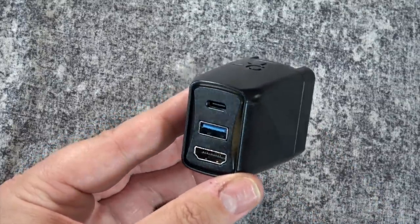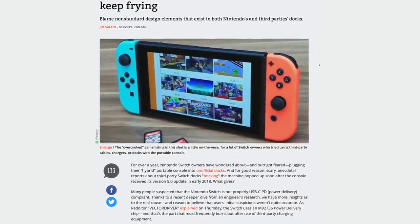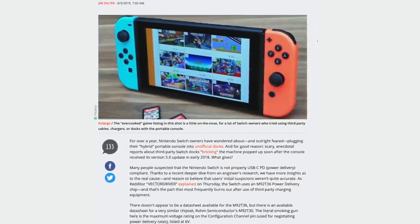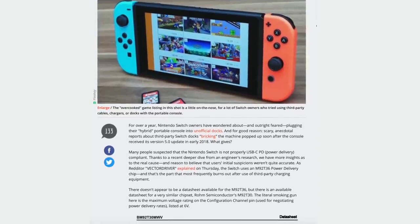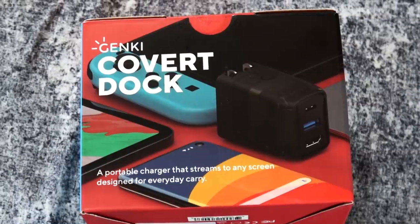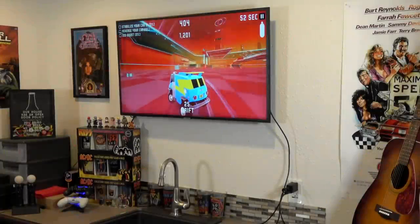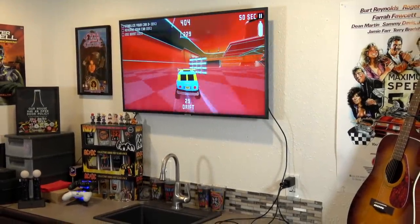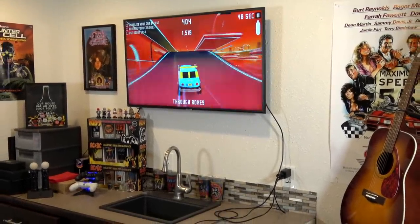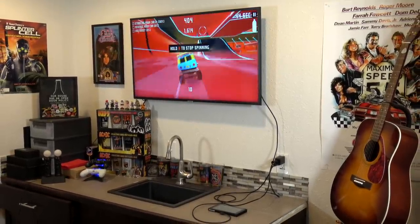You can read about what they did to make this, and they also have articles talking about what exactly bricks a Switch when using docks. My experience so far has been very positive, and it seems like most people who have used these have been as well. I'm just really happy to finally have a truly portable all-in-one solution for when I travel, so this is something I'm going to be using a lot.